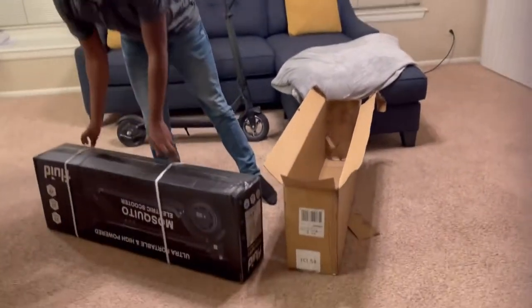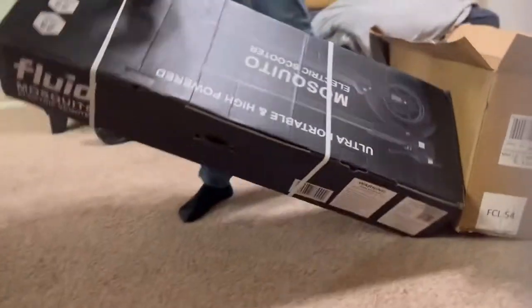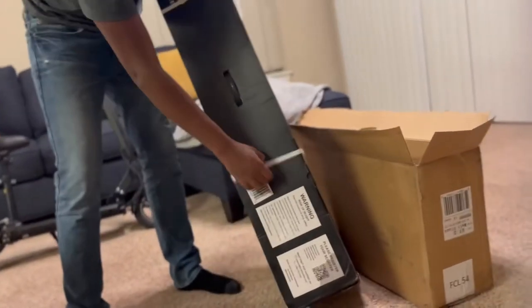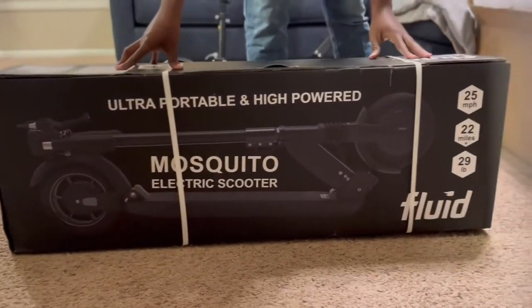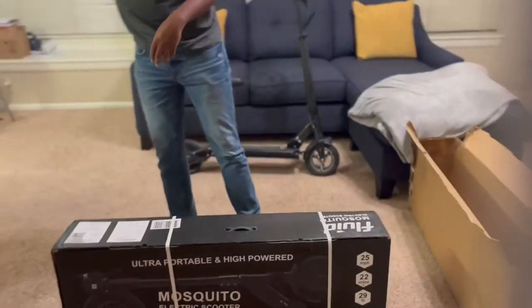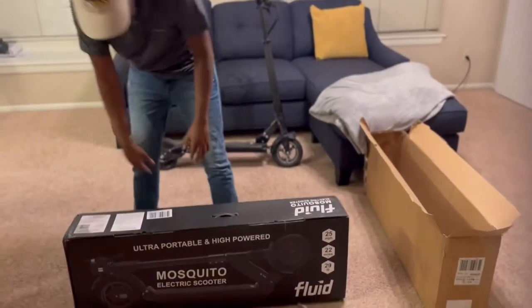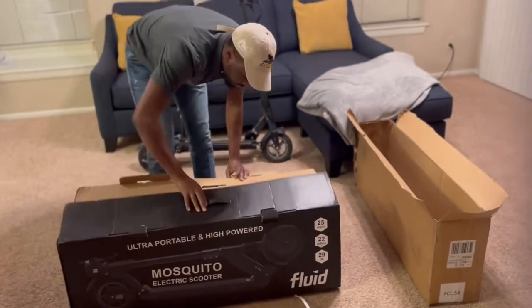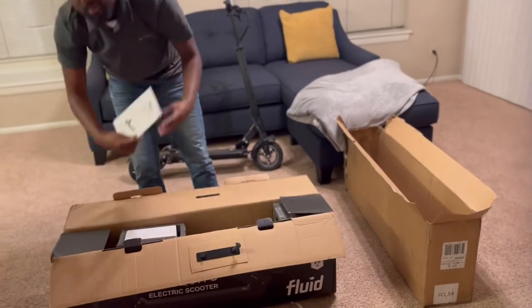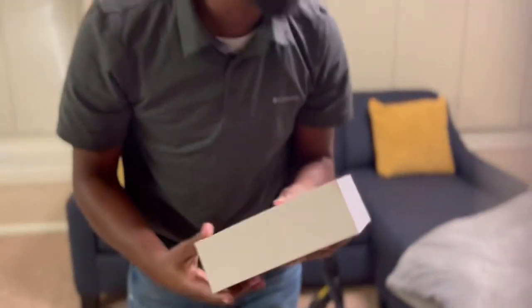All right, here's my box. And the blue. That's your user manual. And what I'm guessing is the charger.